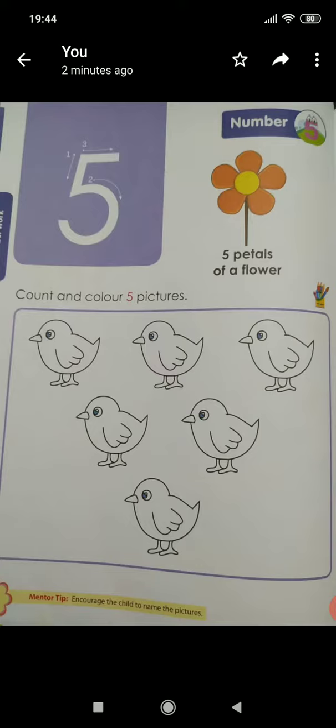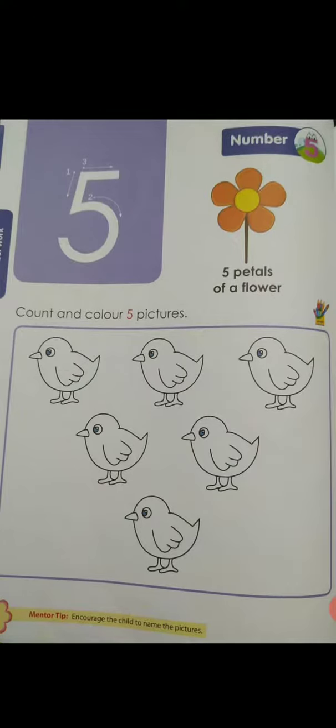Okay children, this will be coming for your 3rd unit test. So you have to practice all this in a rough notebook, checked rough notebook. And you have to write the test in your 80 pages crown checkbook and submit it in the office. Best of luck children. Thank you.